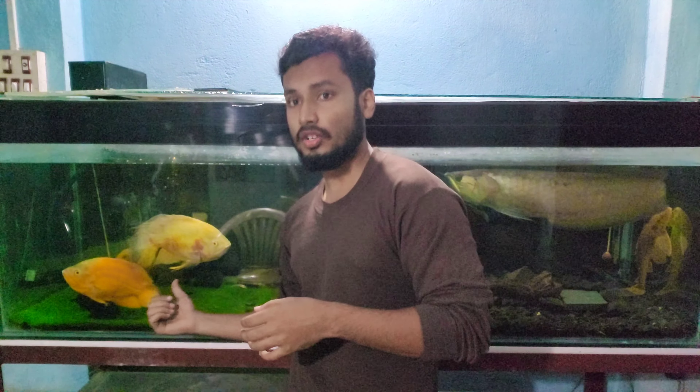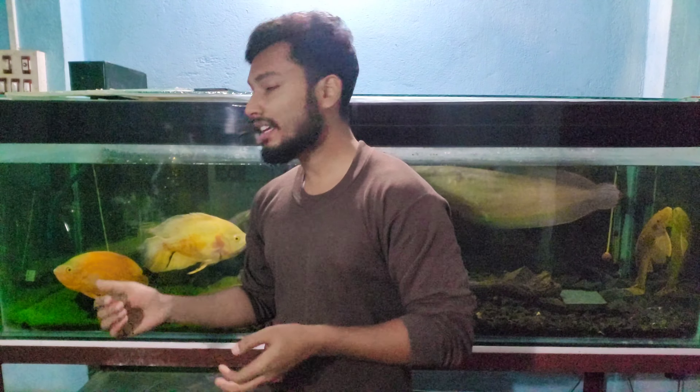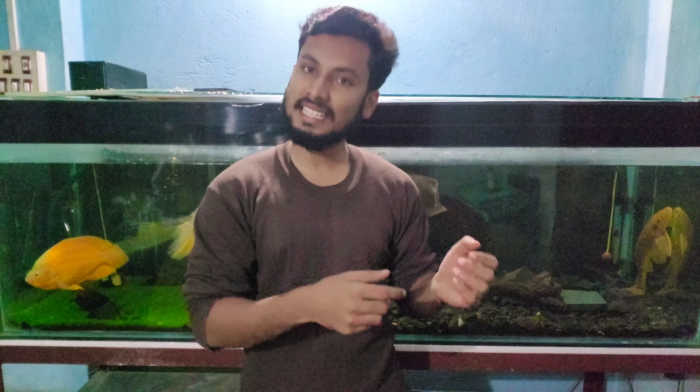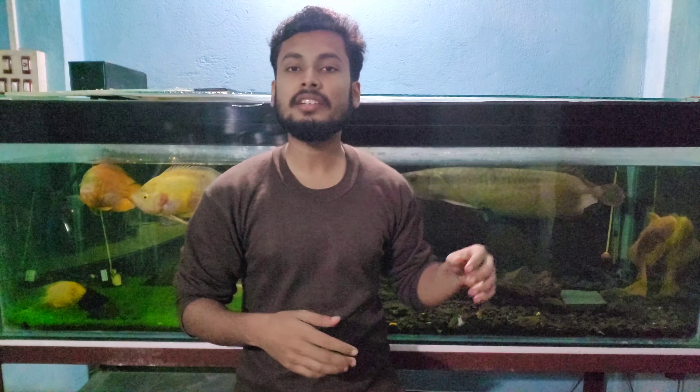An arowana basically lives in the Amazonian rainforest and the temperature over there never goes below 24-23 and never goes above 35. So arowana need an optimum temperature of 26 to 30 — that is the temperature range where these guys live properly and freely.